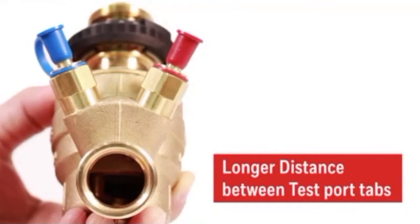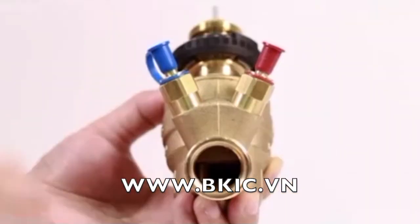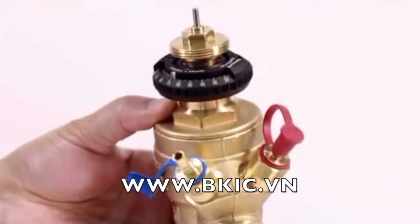The last special feature is that the layout of the pressure test port between A port and B port is V-type. The distance between test port tabs is long enough to adjust flow with basic type pressure gauges. Also, you can measure the flow values with the basic measurement tool.